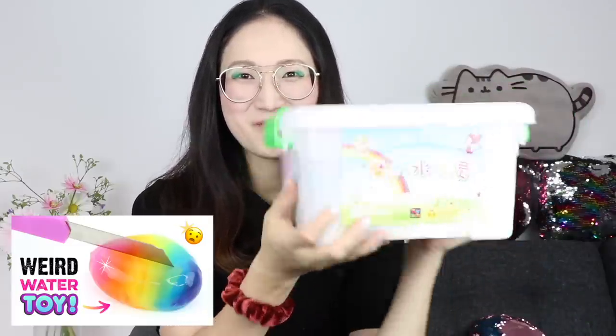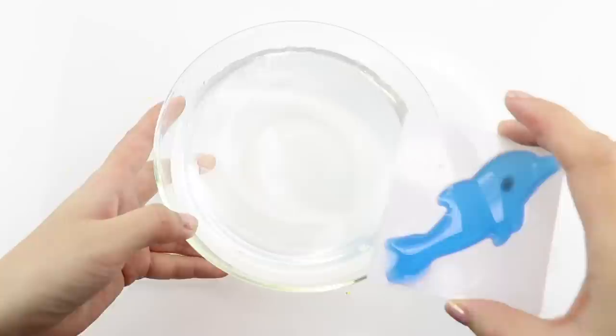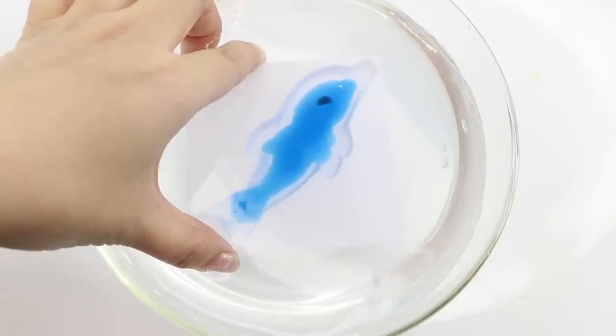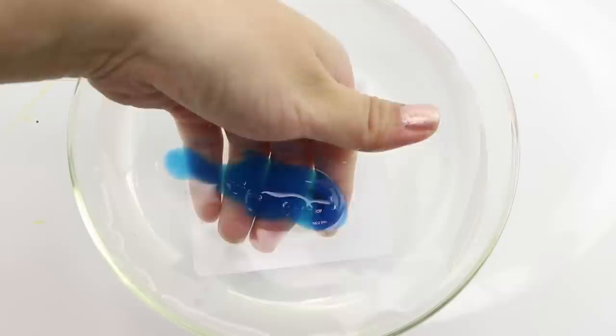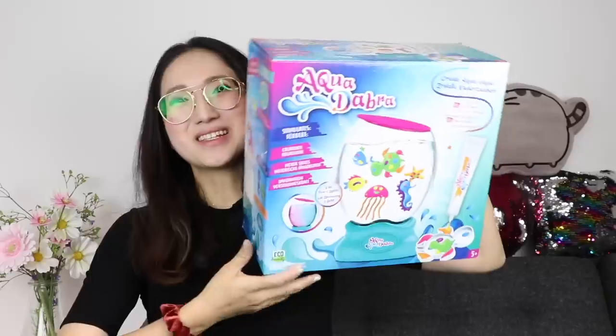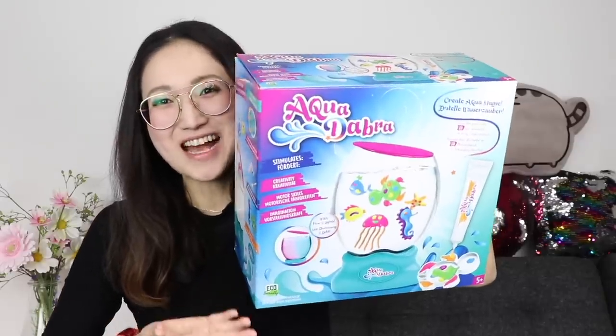Hi guys and welcome back to Macaroon. You might remember last summer I made a video featuring a sodium alginate water toy which looks something like this. The first kit was kind of experimental because I wasn't able to get it to work the way it's supposed to, and this is a second one which I also got from Banggood.com, because I want to repeat the DIY and see if I can finally make those cute little water characters using the gel provided. By complete coincidence I was in a toy shop recently and I came across this, which is basically an expensive version of exactly the same thing.